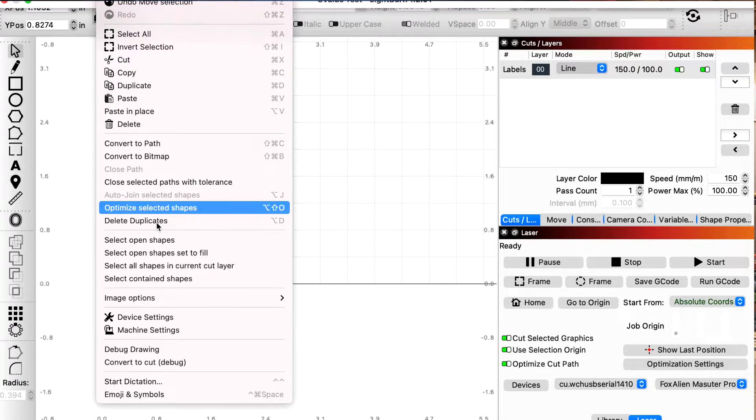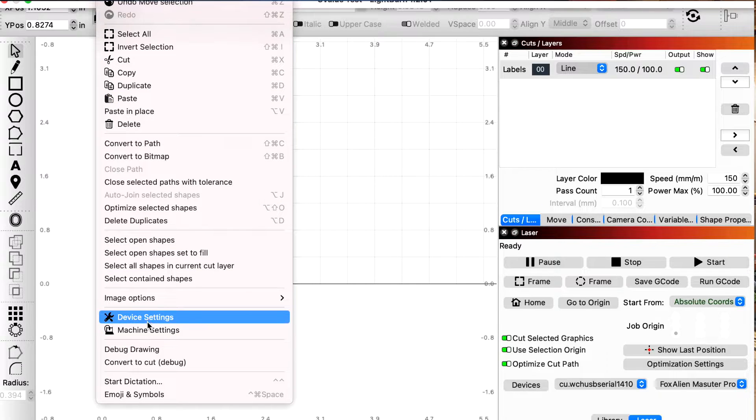If you go to Edit, you can see down here you have Device Settings and Machine Settings. You have to make sure that your S value max is set exactly the same. If you didn't do that, then what will happen is your laser output won't match what the potential power can be.